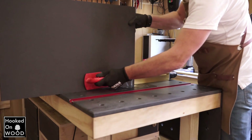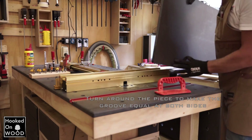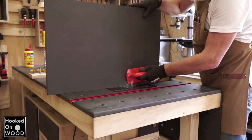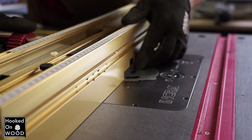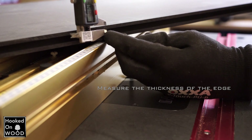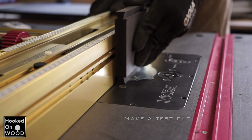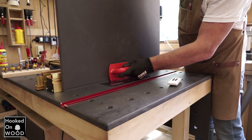By making another pass on the other side of the board, your dovetail socket will always be exactly in the middle. Now we set the zero of the fence at the end of the bit. We measure the width of the edge of the wood and transfer this number to your fence. Make a test cut and make small adjustments when necessary. But basically this is how you make your dovetail connection.